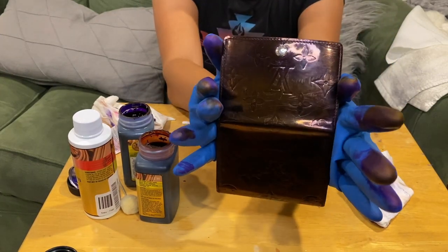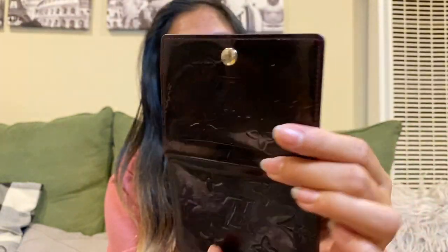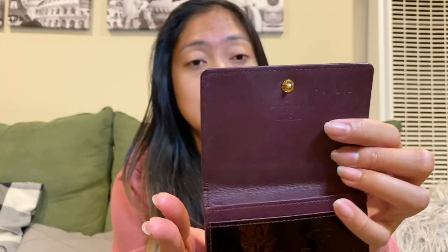Hi guys, I'm back after two days of letting this wallet dry. Here's the process recap: I did two layers of burgundy, then two layers of purple, let it dry 24 hours, then added another layer of burgundy. This is the final look — you can see the scratches are still there. The inside looks great and is super shiny, but the color is more brown and black rather than the original color I was going for.